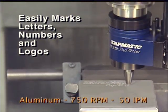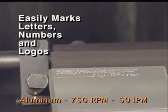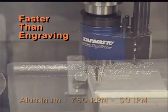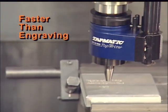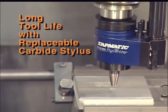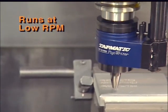The Tap Writer easily marks letters, numbers, and logos. Using the Tap Writer is faster than engraving. It has a long tool life with a replaceable carbide stylus. The Tap Writer runs at low RPM.